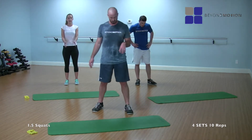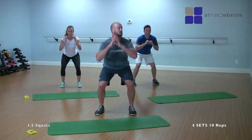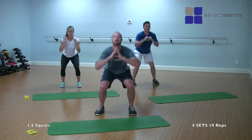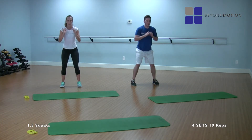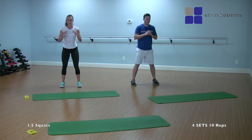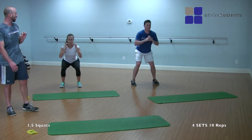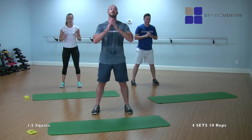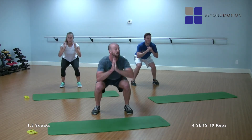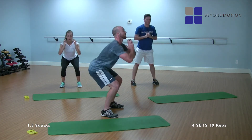Last set coming up. Three, two, and one, let's go. Down, up, down — one. Down, up, down — two. Down, up, down — three. Down, up, down — four. Down, up, down — five. Down, up, down — six. Down, up, down — seven. Down, up, down — eight. Down, up, down — nine. Down, up, down — and ten. Perfect.